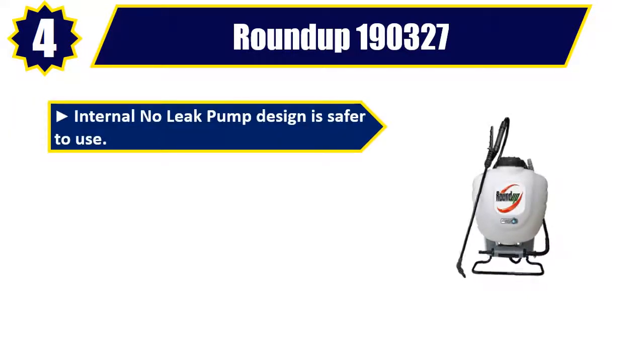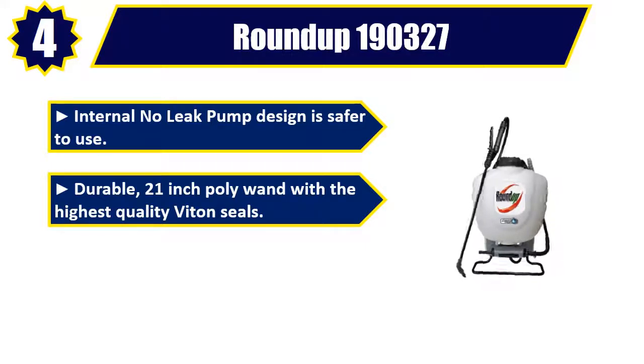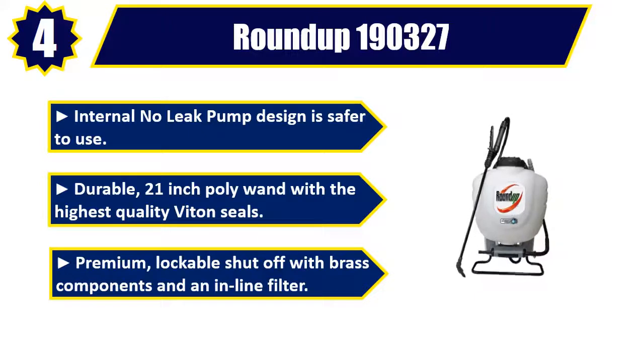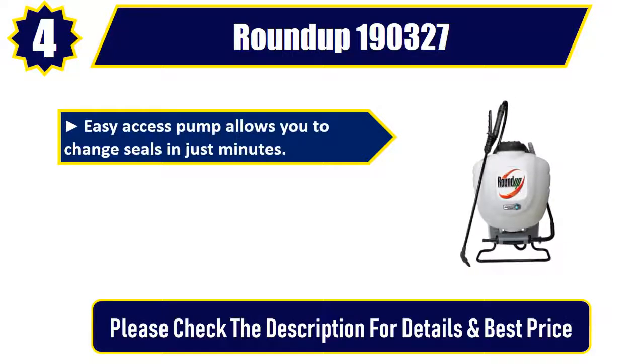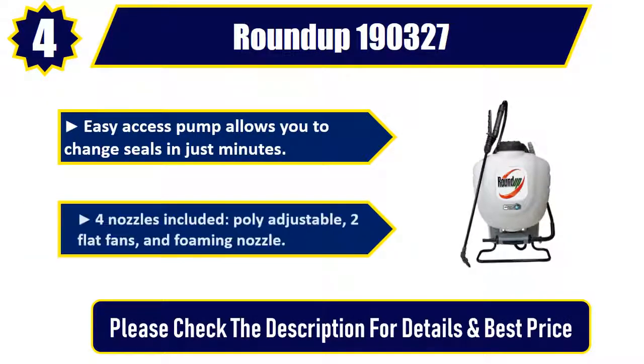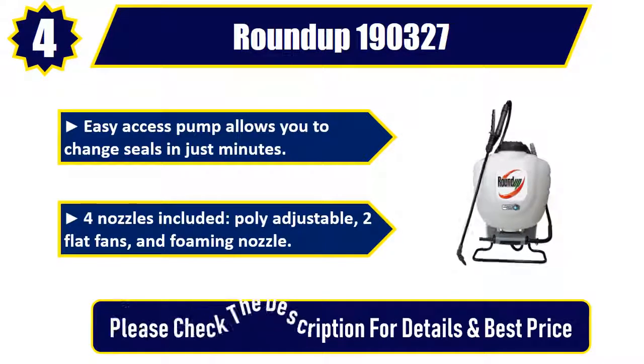Number four: Roundup 190327. Internal no-leak pump design is safer to use. Durable 21 inch poly wand with the highest quality Viton seals. Premium lockable shut-off with brass components and an inline filter. Easy access pump allows you to change seals in just minutes. Four nozzles included: poly adjustable, flat fans, and foaming nozzle. Please check the description for details and best price.